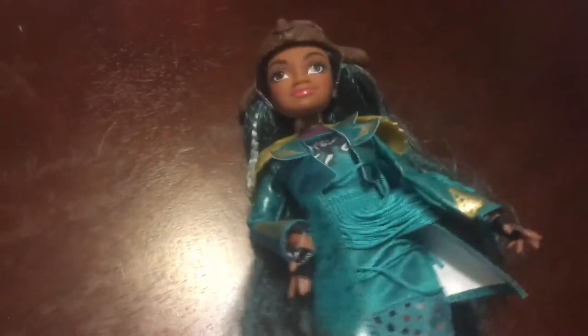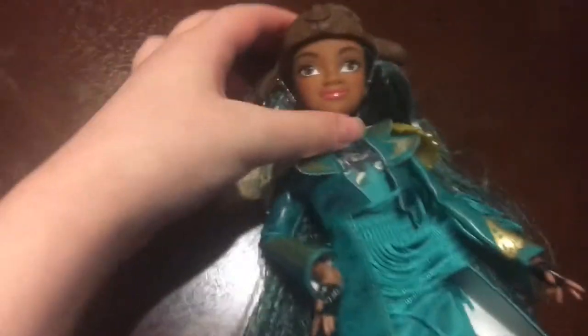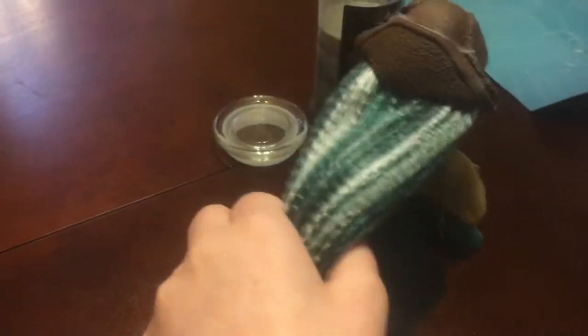And then we have Luma out of the box, and she is beautiful. She has her hair — it's green, black, and white.